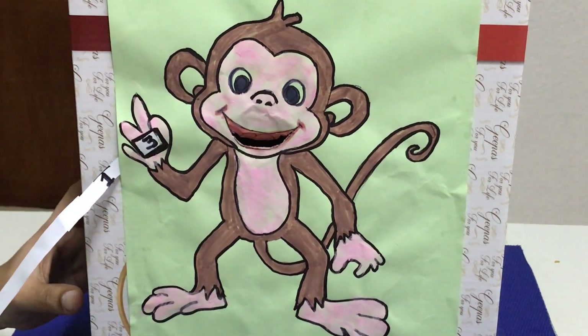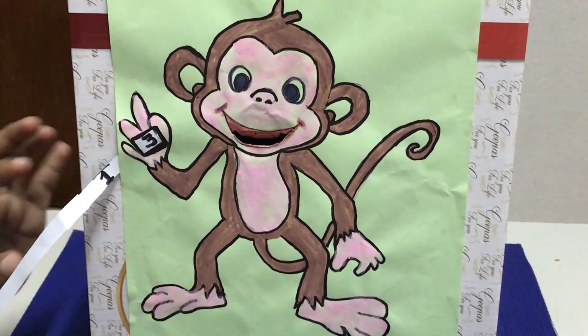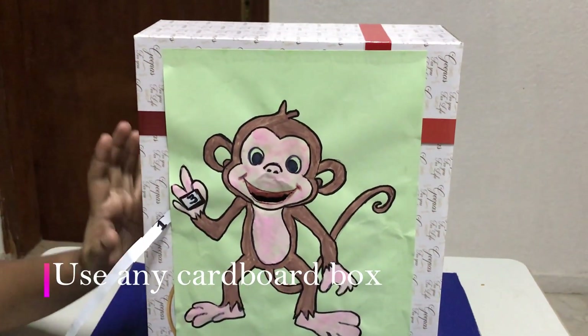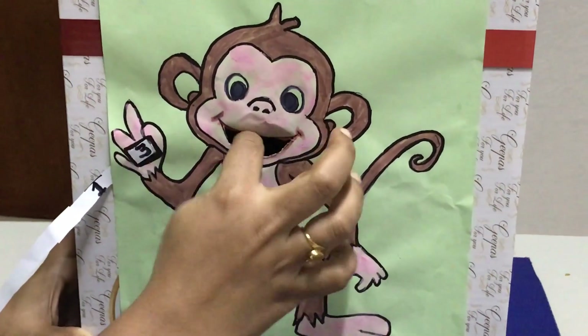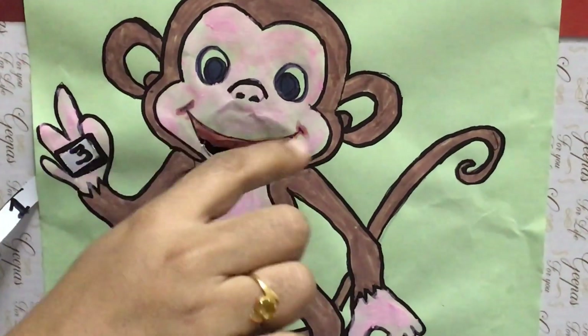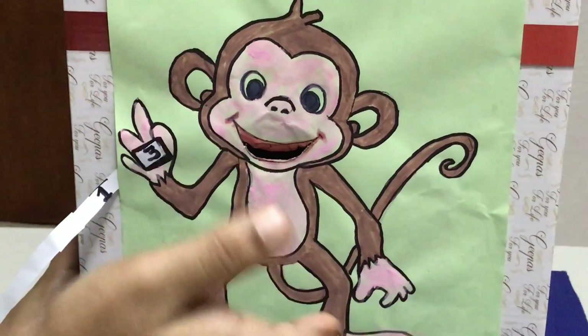This is the Monkey and Banana activity. I have a monkey's image here. It is a box, and I put it in the box.